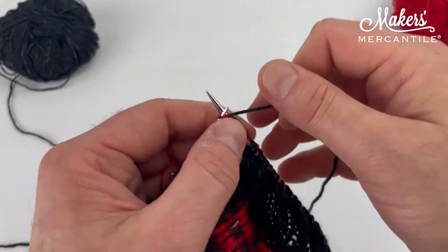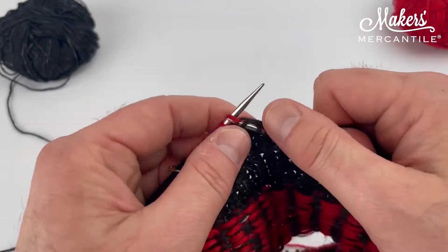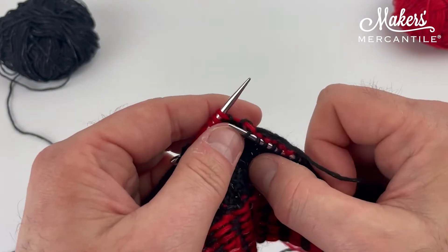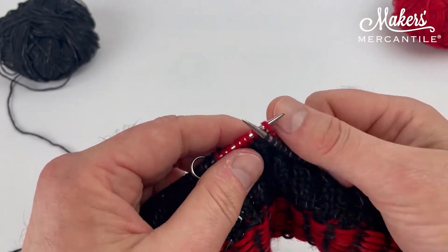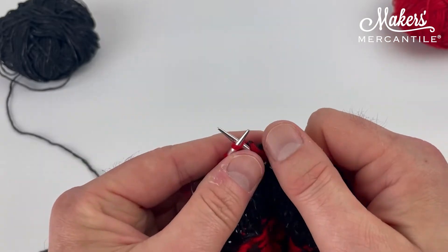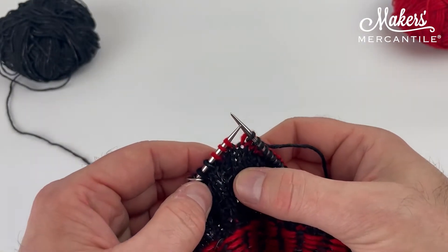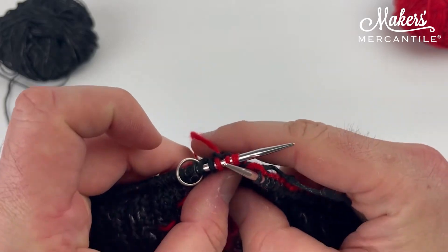By the magic of video, I am near the end of my round — I've got a few more stitches to go. You don't have to worry about where exactly to stop; you can tell by the change of color. I want to stop about three red stitches before the end — think of it as 'don't run off the cliff.' I don't want to get all the way to the end of that last color round. You could stop four or five stitches ahead if you prefer, but three seems to be a good number. Here are my three stitches.